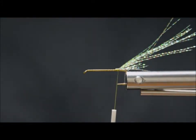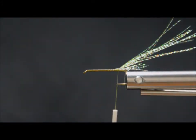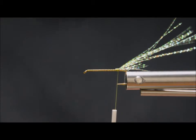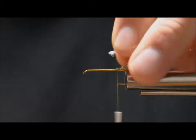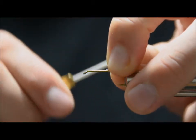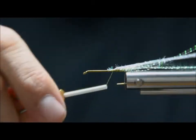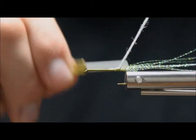For the body we're going to use a pearl diamond braid. It's pearl colored — actually, it's funny, on the package it says 'dyed pearl diamond braid.' So I'm not sure if they dyed it pearl or left it natural, but it doesn't matter.